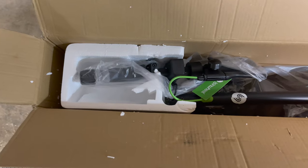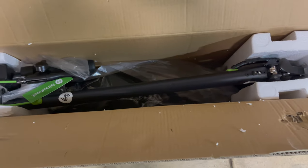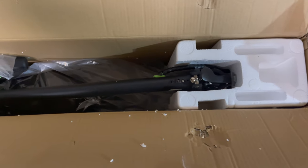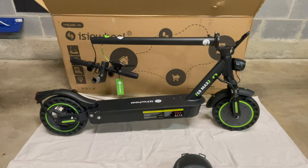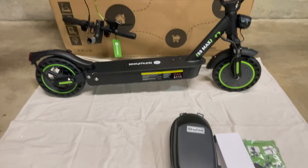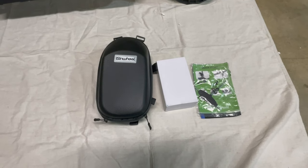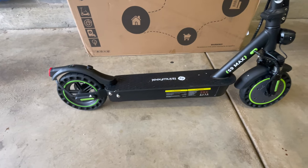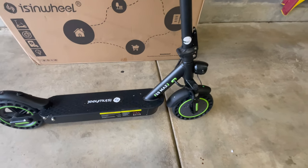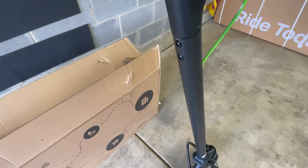Here's a look at how the scooter arrives. Inside, it's packaged well with styrofoam and plastic protecting it. The scooter just requires minimal assembly — you just have to attach the handlebars. It comes with a user manual, bolts, allen wrench, scooter bag, and charger. And here it is fully assembled. There are two bolts in the front and two bolts in the back in the upper part of the stem that you have to tighten to get the handlebars installed.